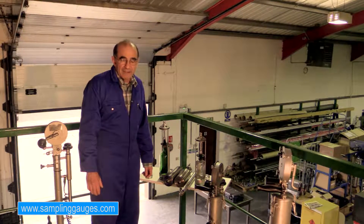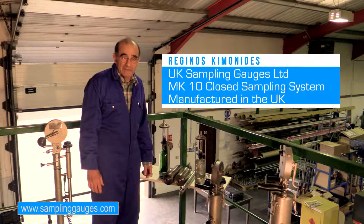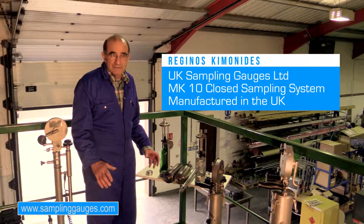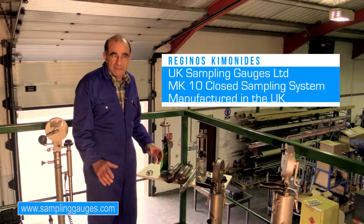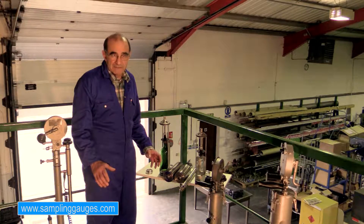Hi, I am Rech Kimonidis. I represent UK Sampling Gauges, and today I will present to you the MK10 closed sampling equipment that we manufacture here at UK Sampling Gauges.